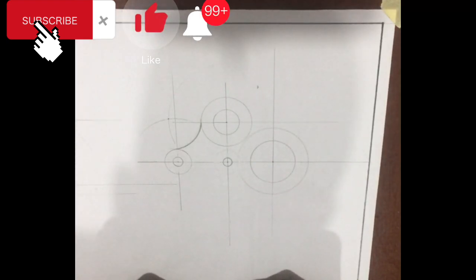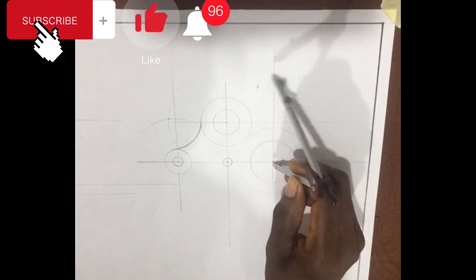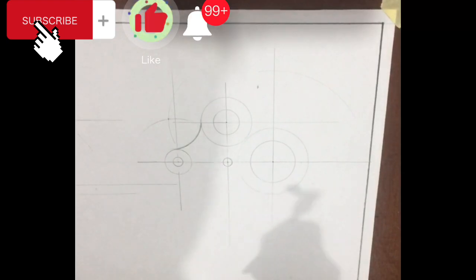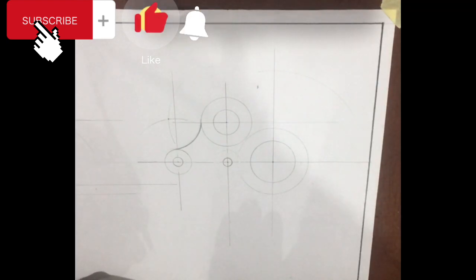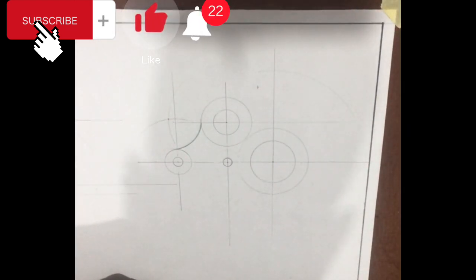This is done by adding the initial 32 millimeters to 50, which makes 82 millimeters, and we strike an arc for the lower region. We also add the initial radius 22 millimeters to 50, making 72 millimeters for the upper region, and we strike an arc to intersect the other arc.